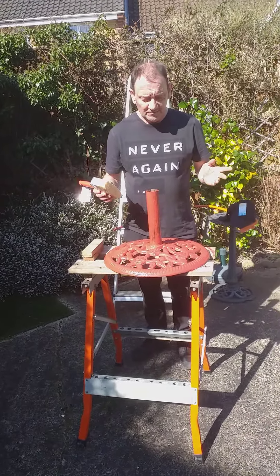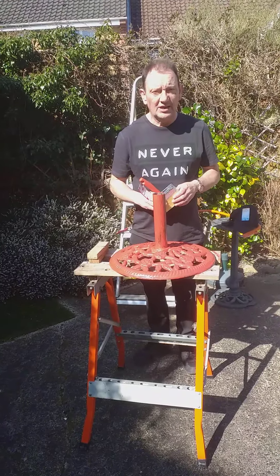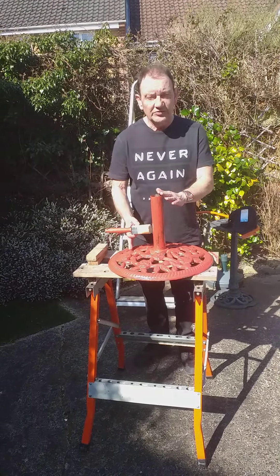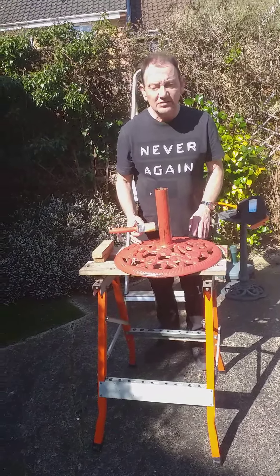Hello and welcome to another sunny afternoon. Today I'm going to be giving you some DIY tips to help you around the house and garden. As you can see, I've been painting this umbrella stand and making it look lovely and red.